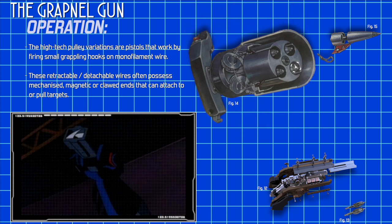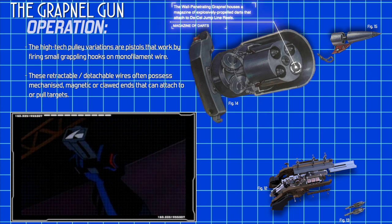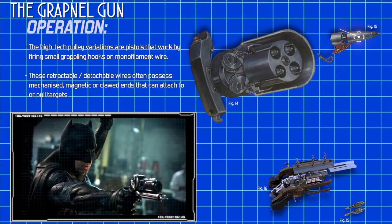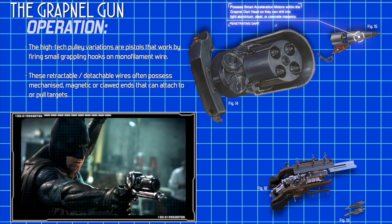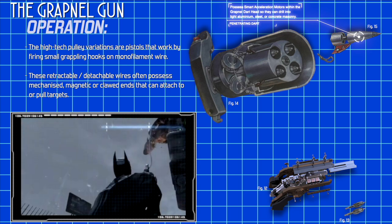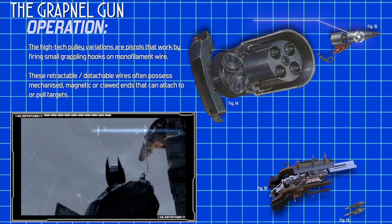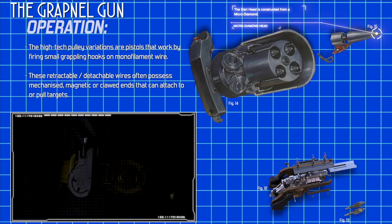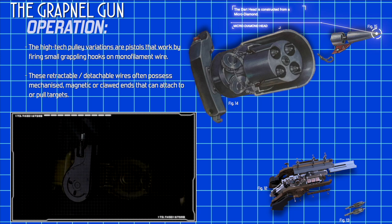The wall-penetrating Grapnel houses a magazine of explosively propelled darts that attach to D-cell jump line reels secured with braking and clipping mechanisms inside the Grapnel gun sleeve. The penetrating dart possesses smart acceleration motors within the Grapnel dart head. These enable them to drill into light aluminium, steel or concrete masonry as they are constructed from a micro-diamond. The dart is also engineered for a snap-on mini carabiner or a high-test D-cell line.